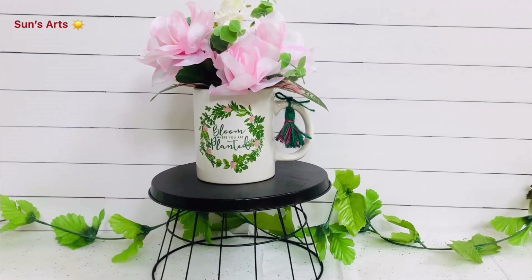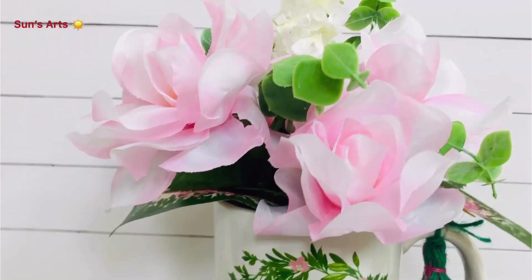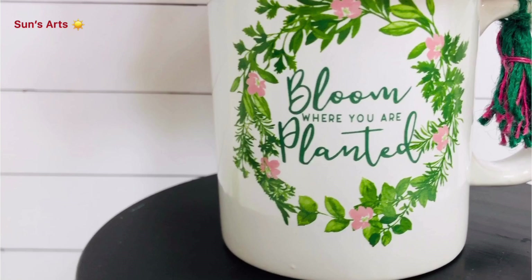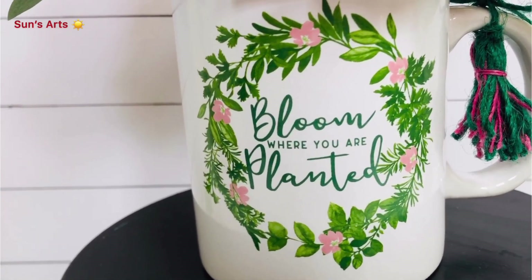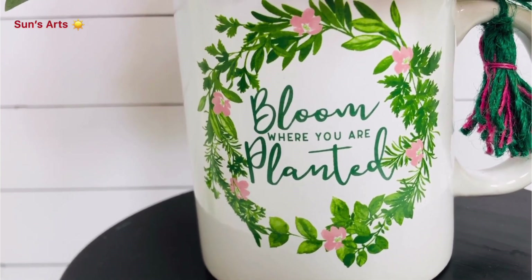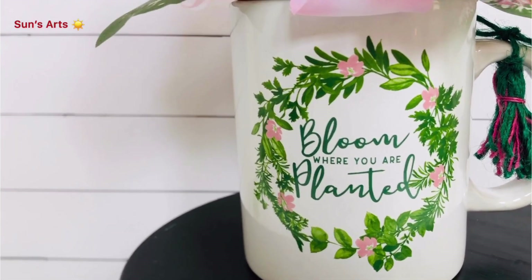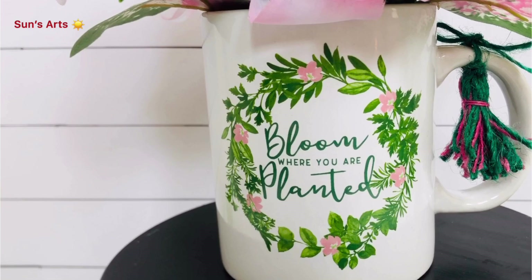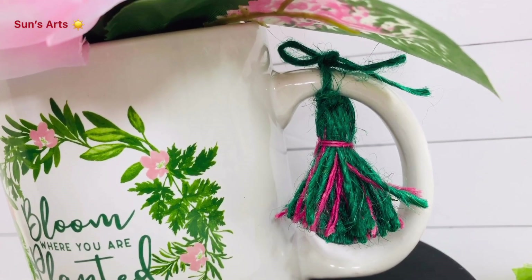This is my project number two and I'm very excited to share it with you all. You all saw this beautiful mug from Dollar Tree — it already has a beautiful wreath with cute verbiage 'Bloom Where You're Planted' with colorful flowers around it. I wanted to add those kind of flowers and greenery inside the cup, and I also created a tassel out of green jute twine.